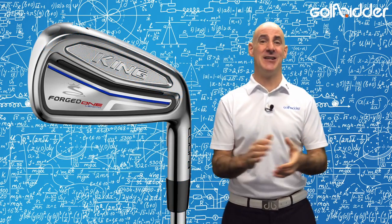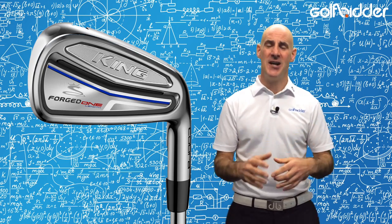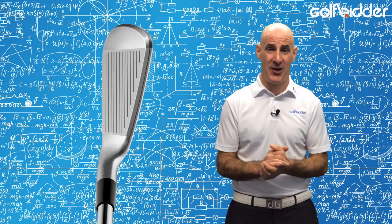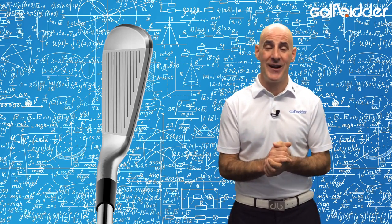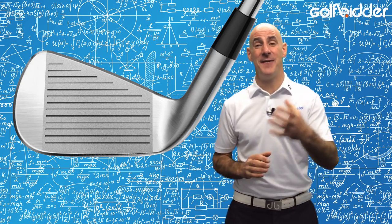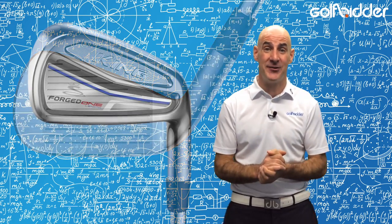The reality however is that this is a hugely complicated task for the engineers, who have to dramatically alter the weights of the club heads from standard to make them playable. In the Forge Tour 1 length irons set, the 9 iron is 14 grams lighter than standard and the 5 iron is 14 grams heavier than standard.